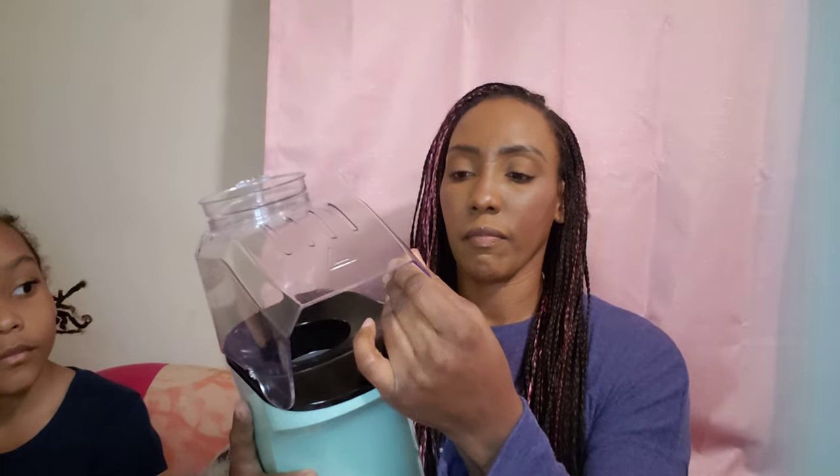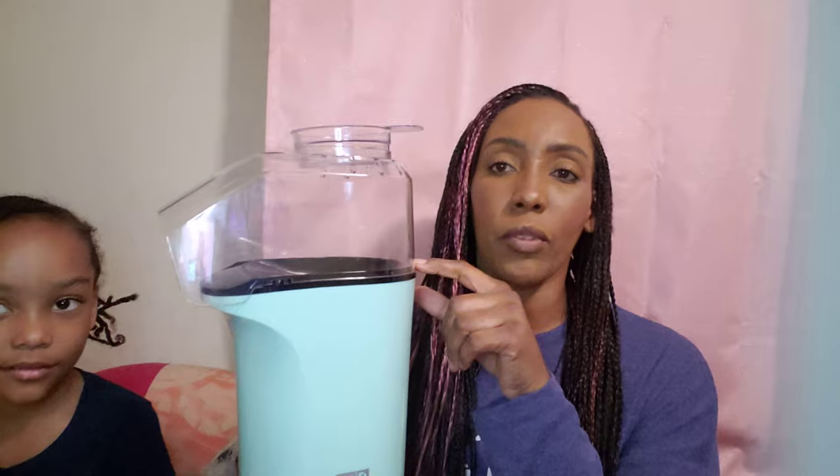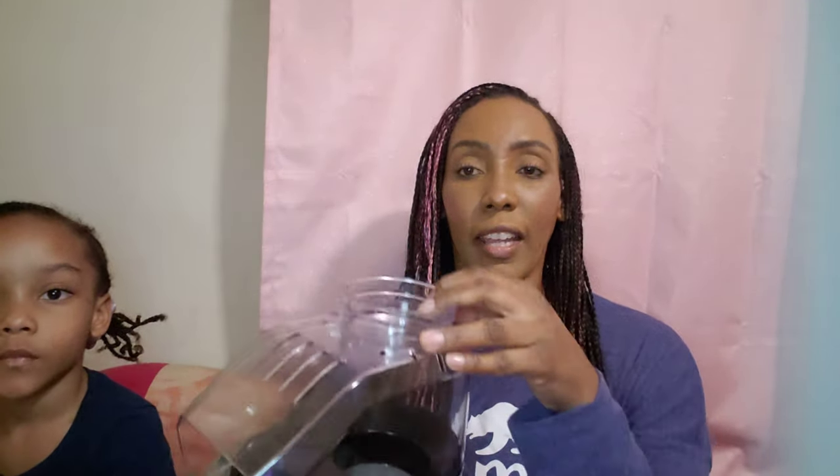I'm trying to snap the lid in place but my hands are slippery — she helped me. So all you have to do is pour the popcorn kernels inside, then take the lid off. Trying to hold it up and put it in there is really difficult, but you can put the butter inside so that way when the popcorn pops, the heat melts the butter on top.